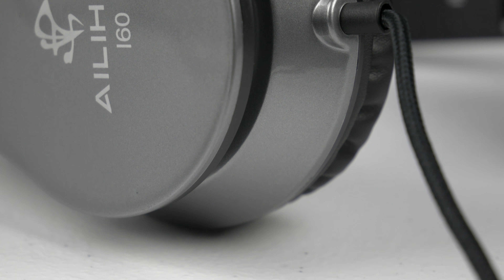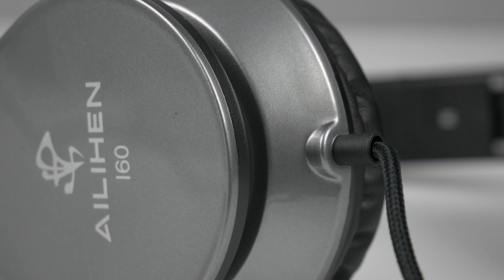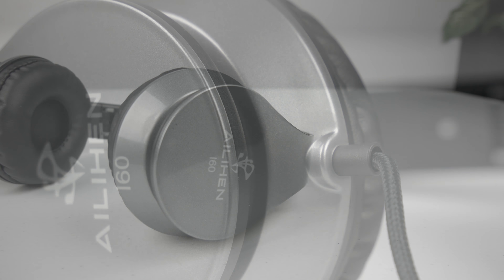Hey, it's Lewis Beasley and in this video we're going to take a look at the Alien i60 headphones. Unlike the previous headphones I've reviewed, these are not wireless. However, do they make up for that in other areas? There's only one way to find out, let's have a closer look.